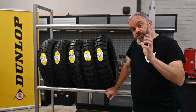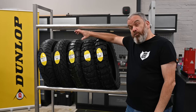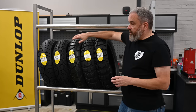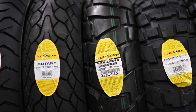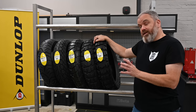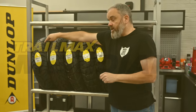I'm now in the workshop at Hull Beach and these are the five tyres that we're going to be taking a look at. I'm going to go from the most road biased tyre up to the most off-road biased tyre. So we're going to start with the Meridian, on to the Mutant, then the Mission, the Raid and the D908RR. I've got experience of riding three of these five tyres so I can give you some honest feedback on what these are like. But let's start off with the most road biased one, which is the Trail Max Meridian.